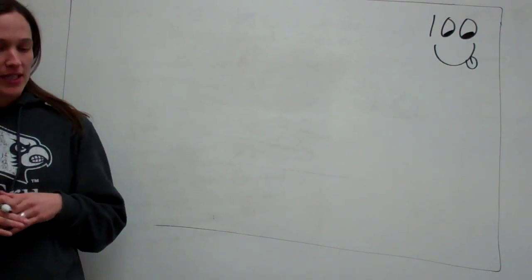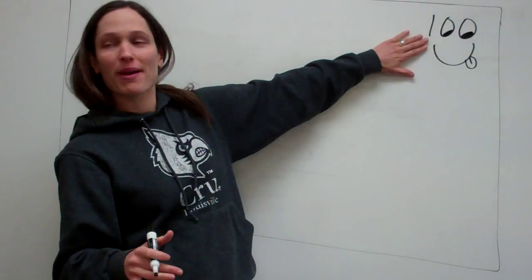Lesson 100 is on simplifying decimal numbers. Yay! We made it to 100!